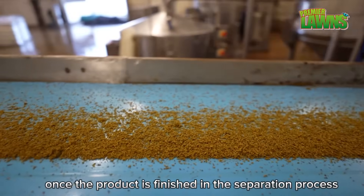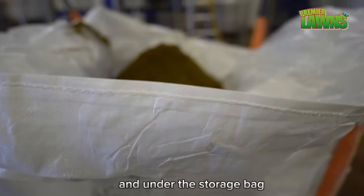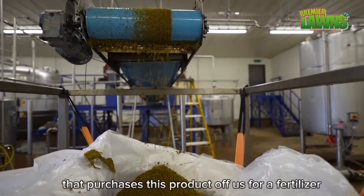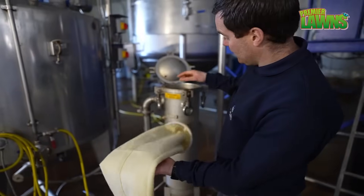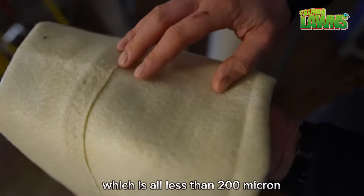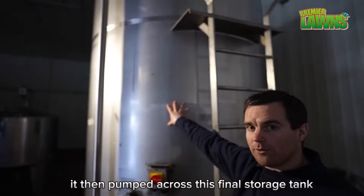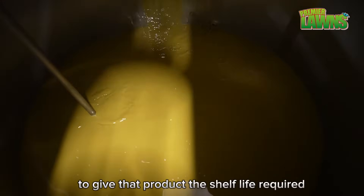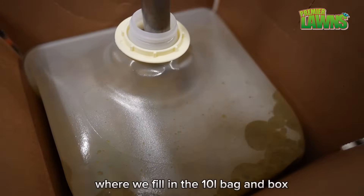Once the separation process is complete, the insoluble fibers move along the belt into the storage bag here — we have a local customer base that purchases this product as fertilizer. All the seaweed liquid extract is pumped through this filter press and through a filter of less than 200 microns. Once filtered and cleaned, it's pumped across to the final storage tank where we add a food grade preservative to give the product the required shelf life. It's then pumped along the packing line where we fill 10-litre bag-in-box units.